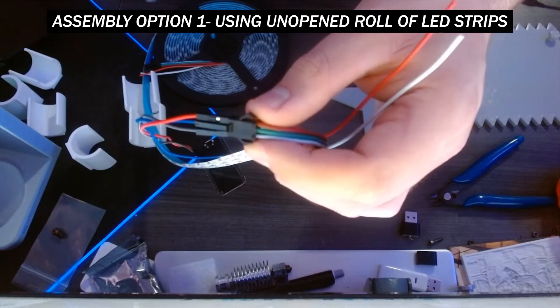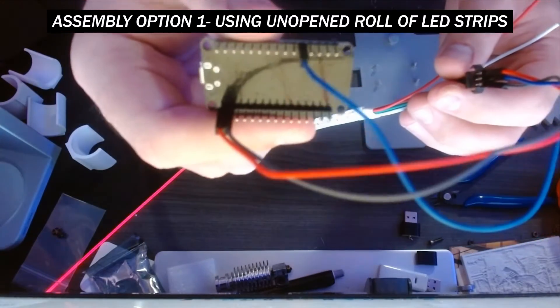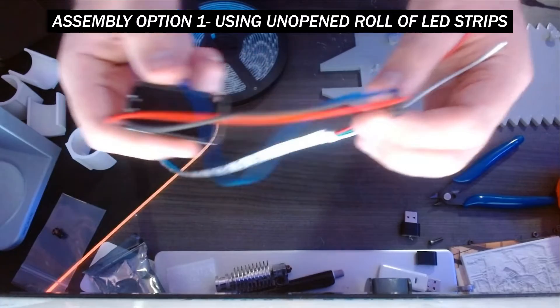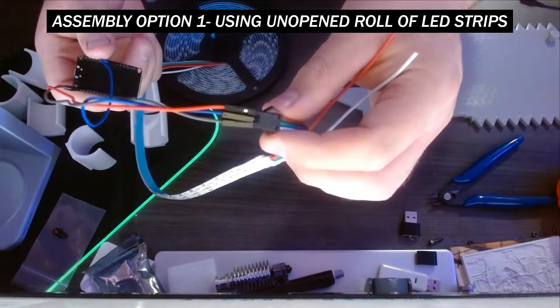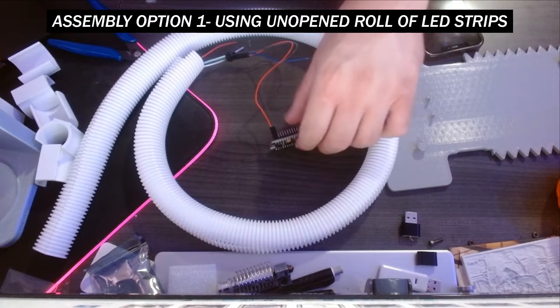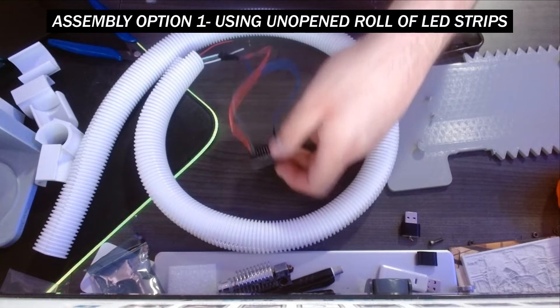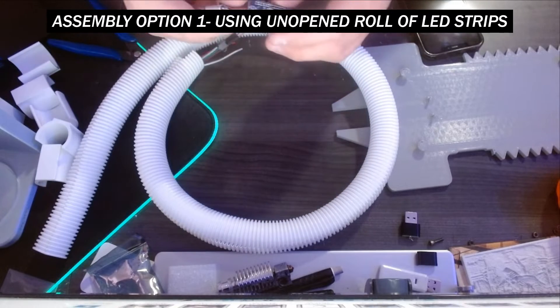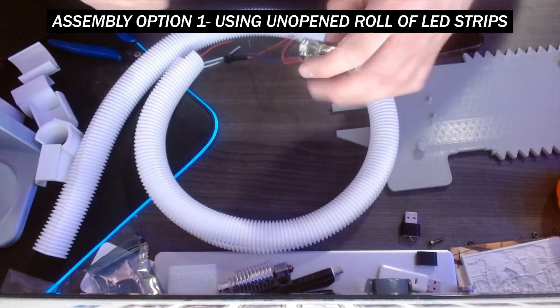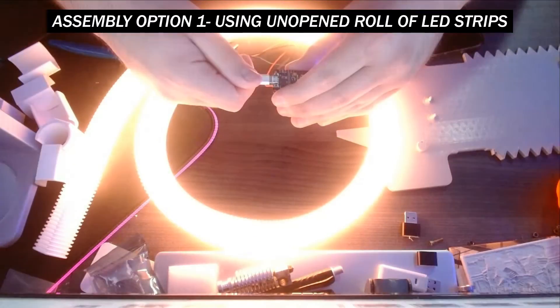This is what the assembly should look like when it's all said and done. I know that sounds a little confusing — I tried to go as slow and as straightforward as possible — but now you should be able to test your LED strips and see if they turn on. Let's plug the micro USB cable back in and see what happens. Success!